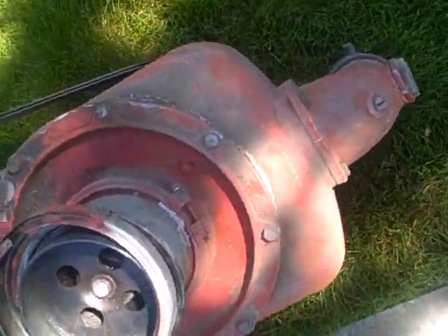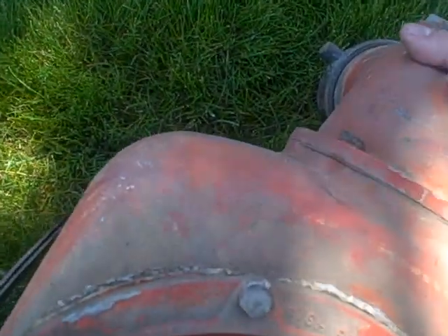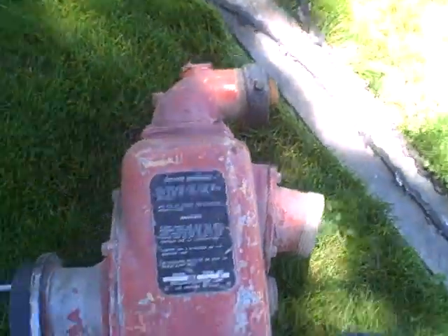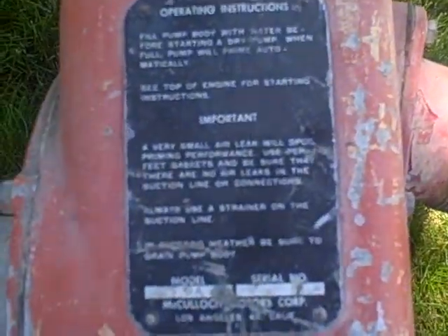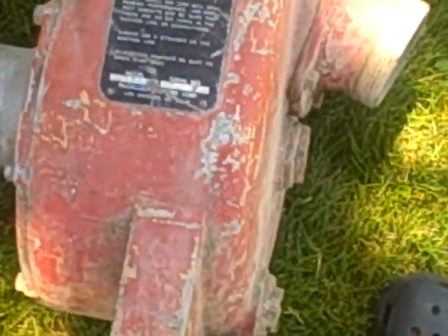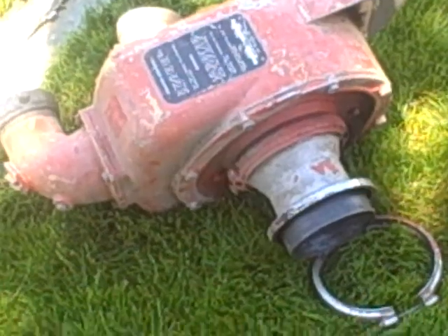I'll show you something on this fire pump — I would love to find some information on this. As you can see, it says high pressure. Let me get you guys the model number; somebody may be able to tell me specs on this thing if anybody's ever seen one of these. Let me zoom in here for you. FPA is the only information on it. It does turn over and I'm not sure of the seals on it.